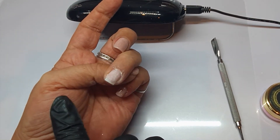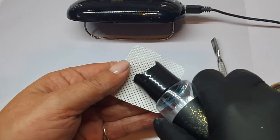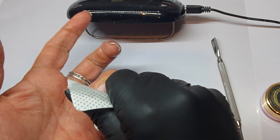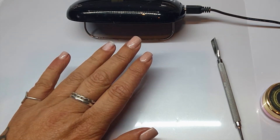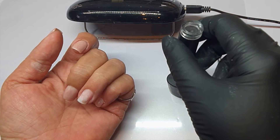I've just gone around my cuticles and my sidewalls with that file because it gets in a bit closer so that I can make sure that there's a nice clean surface to work on. Now I'm applying some Cleanse It with a Wipe It pad to remove any dust or debris off the nail surface to get it ready for the next step, which is our glass base and top.